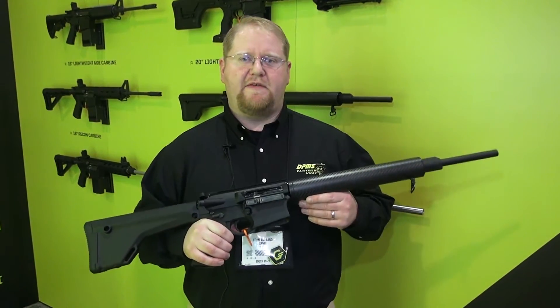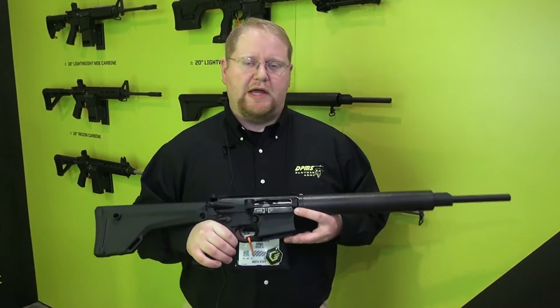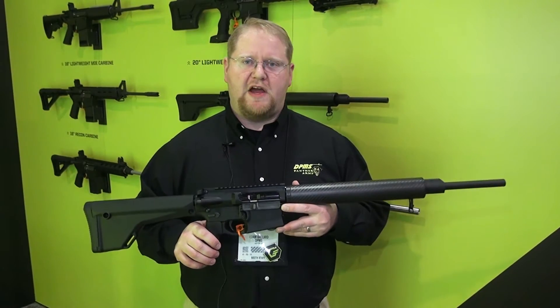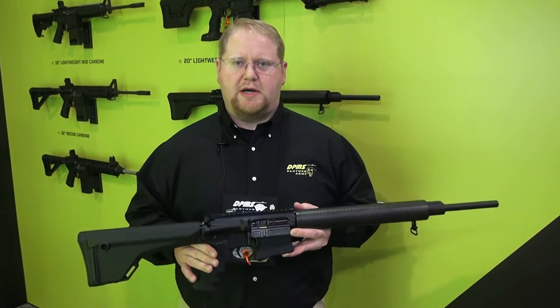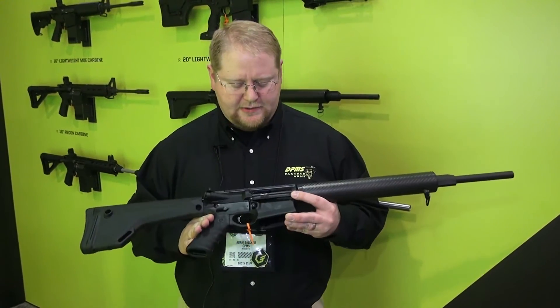This is the Hunter model which weighs in at 7.76 pounds. We have a lightweight carbon that goes down to 7.25 pounds. We also are bringing this across our other platforms such as Recon, SAS — all of our 308 line will transition into this.